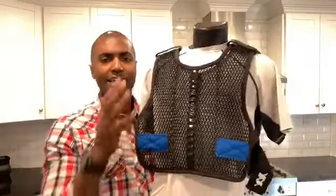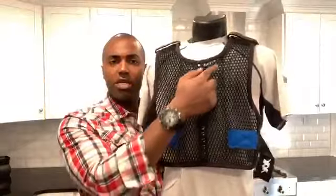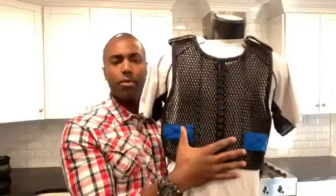Antibacterial, antimicrobial — very important in this time when we're worried about bacteria and viruses. You'll see little channels right here on the vest — I'll bring them up close. You see these channels.